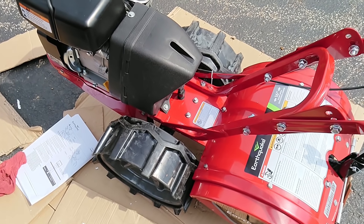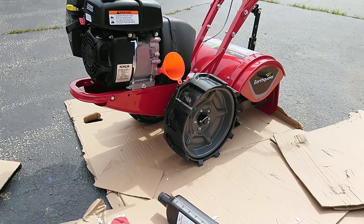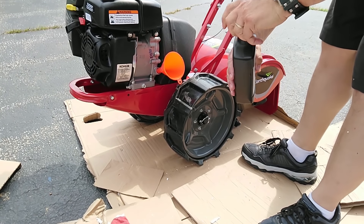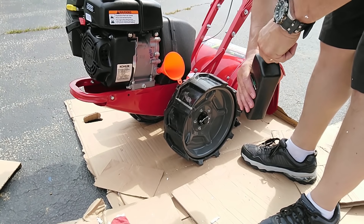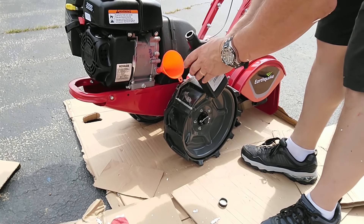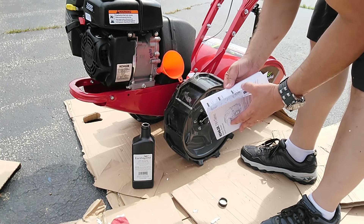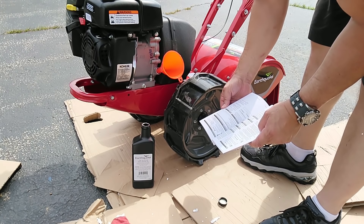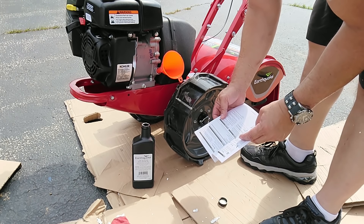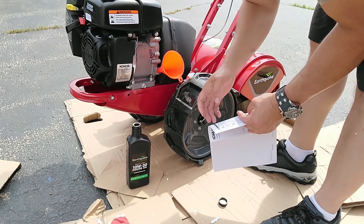Now we're going to fill the engine up with oil and get ready to put some gas in and see if it'll run. This little machine comes with a Kohler engine, and I'm not disappointed — they're pretty good engines, I've had good luck with them. The included bottle supposedly has the right amount of oil: 0.63 quarts. For our climate it says you can use 10W30 or SAE 30, and the oil that came with it is 10W30.